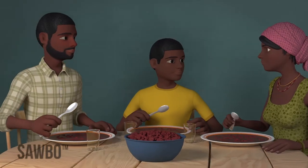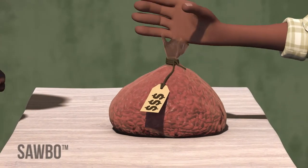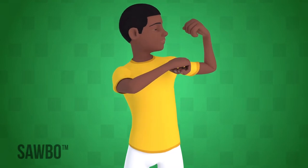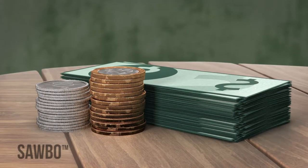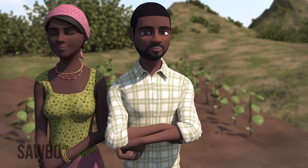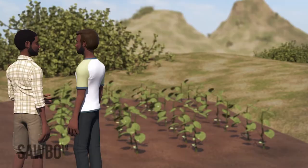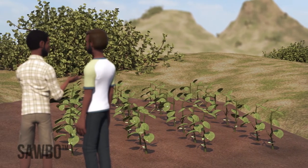Growing beans using the recommended practices will result in more beans to eat for you and your family, and also more beans to sell. You will help your children to grow strong as well as earn more money for your household. Your clean, weed-free rows will show that you are a modern farmer — other farmers will be watching your field and will soon be asking you for advice.